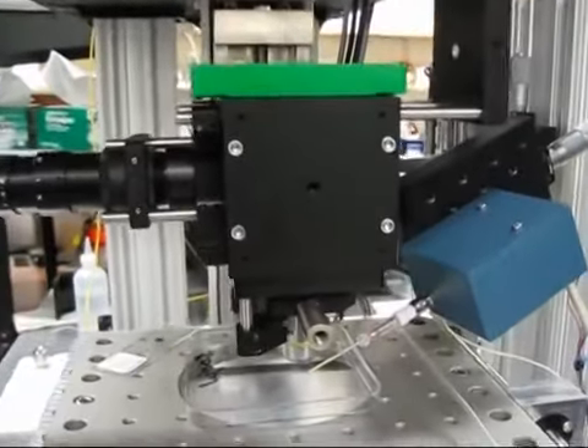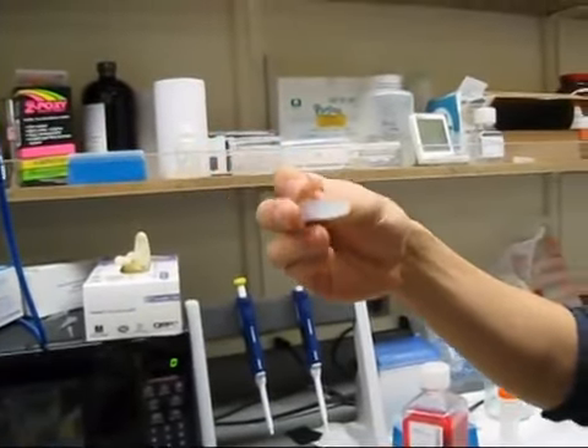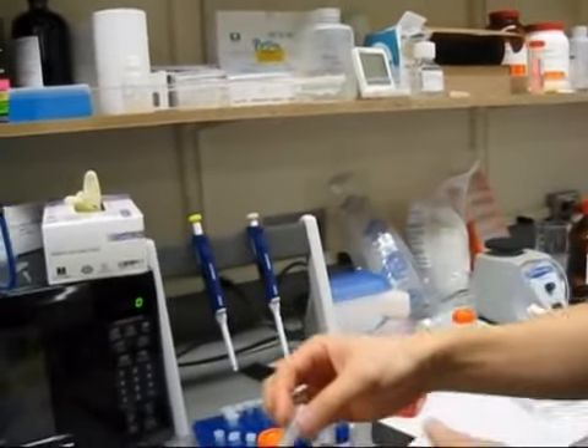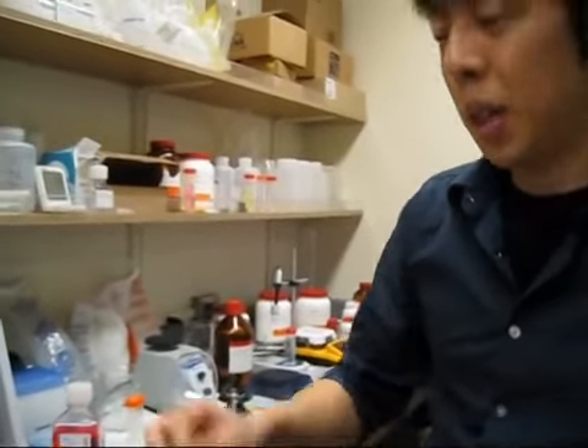In this case we're looking at zebrafish — a small fish. We have a cross-linked polymer, it's like Jell-O basically. When this is melted, we put the fish inside the droplet and then cool it down. The fish will be alive for several days, and you can image the brain activity in the fish.